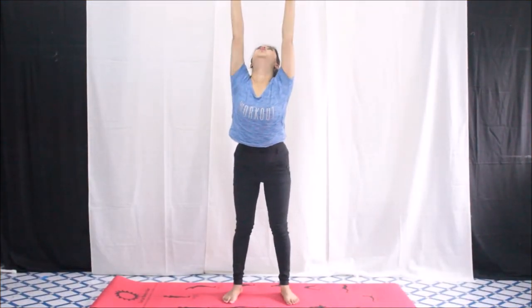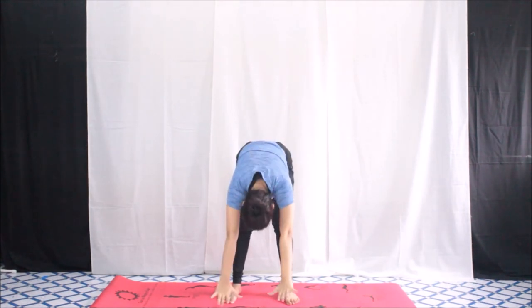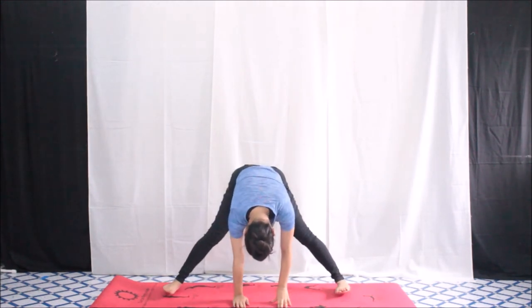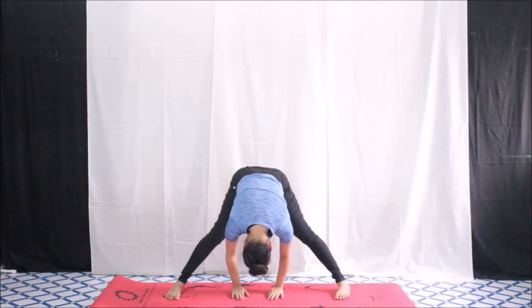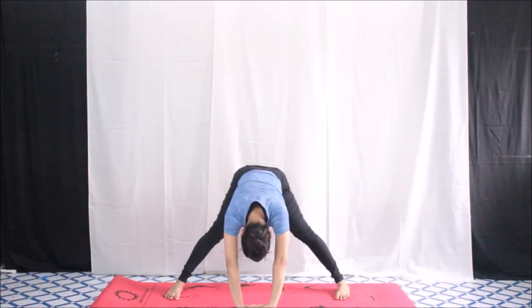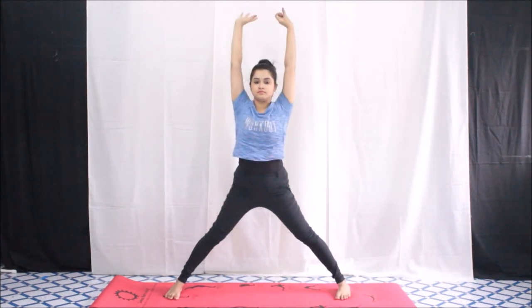Now stretch your hands, then bend forward and touch the ground. Stay in that position, then stretch your legs. Bring your hands closer to your legs and feel the stretch, then hold your ankles and bring your body closer to your legs so you feel a gentle stretch. Lock your hands with your fingers and roll up along with your hands stretched forward — make sure you keep your spine straight without bending it.